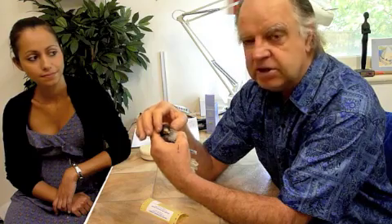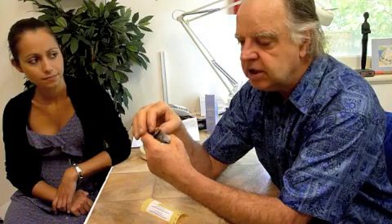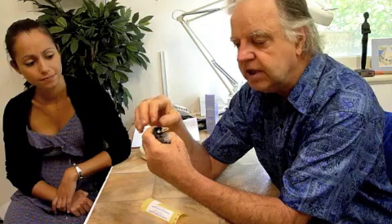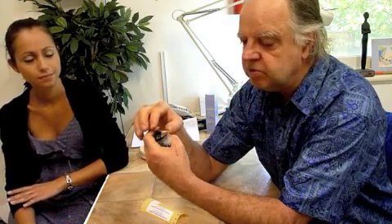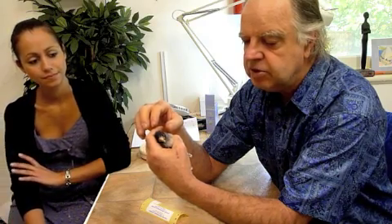Then we tried putting an acupuncture needle lengthwise through here, down the jaw. But it took multiple attempts and it was not possible for me to keep the pin within the bone the whole length of the jaw — it would tend to come out one side or the other.